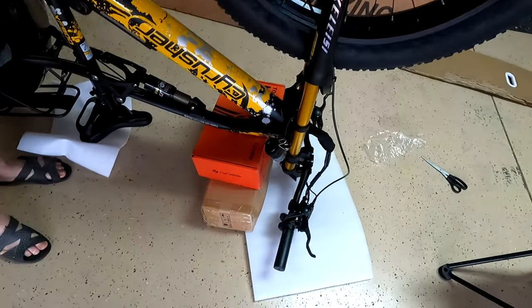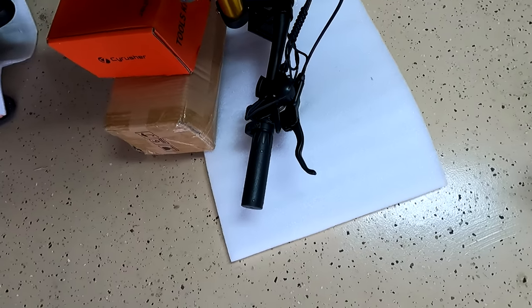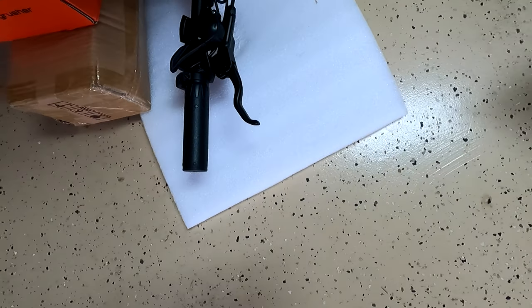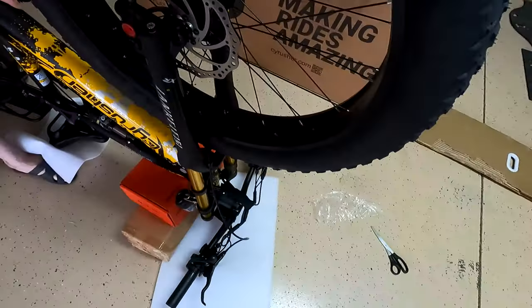We've got a couple of boxes up here because when we put the bike upside down, the display — the speedometer — was hitting the plastic packing piece. So we put a couple of boxes under it so it's not hitting anything.